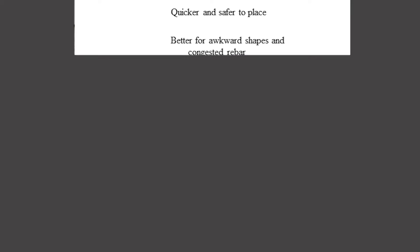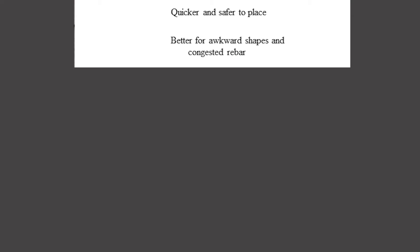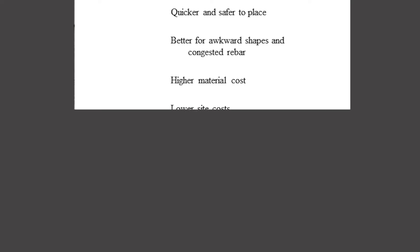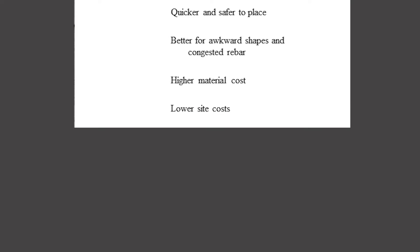The upshot of all of this is that you don't need to vibrate on site, which makes it quicker and easier to place. It's very good at dealing with awkward shapes and congested rebar. The material cost is slightly higher, but that was ultimately offset almost entirely by the reduction of labour and time spent on site.